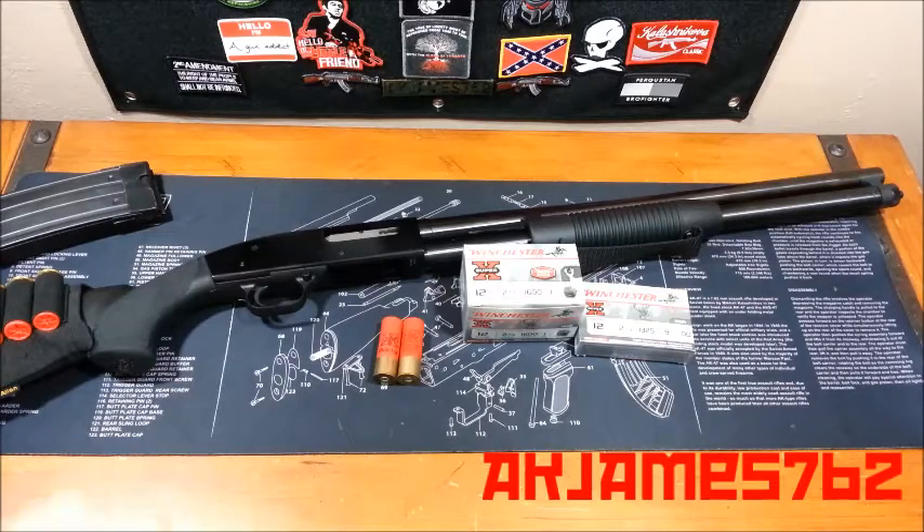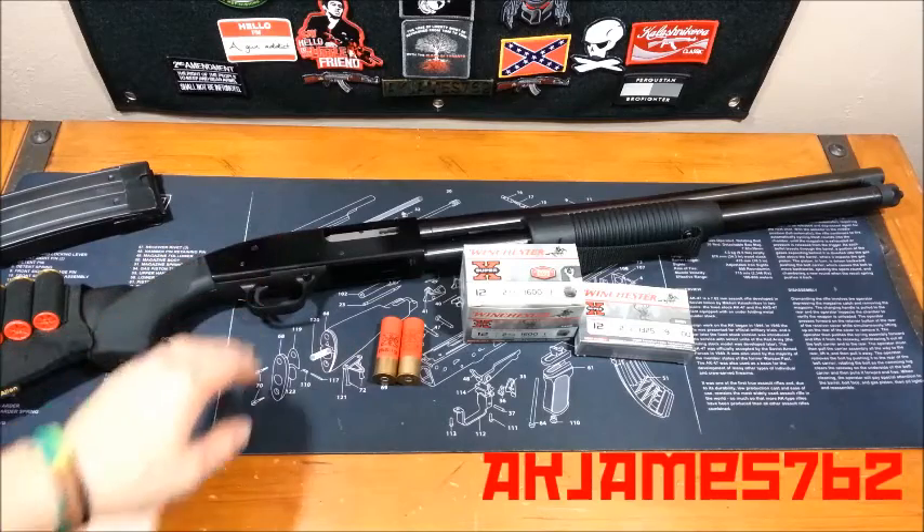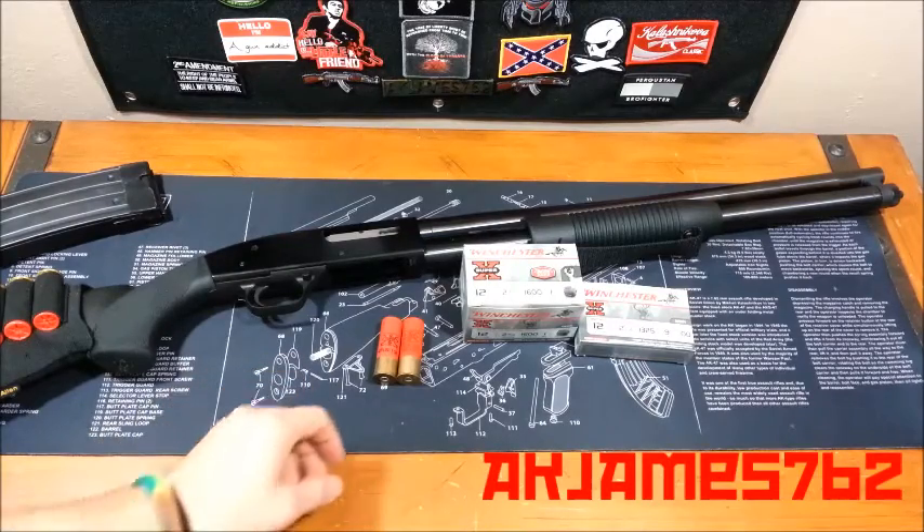I'm going to show you where to find the caliber on the shell, on the box, and on your firearm, to make sure you get the right type of ammunition for the right type of firearm. First, I'm going to talk about the ammunition.